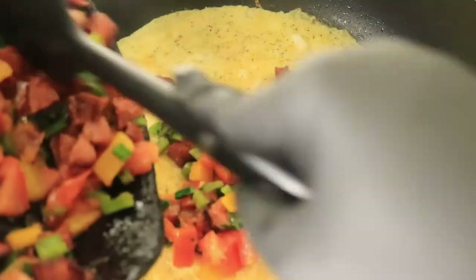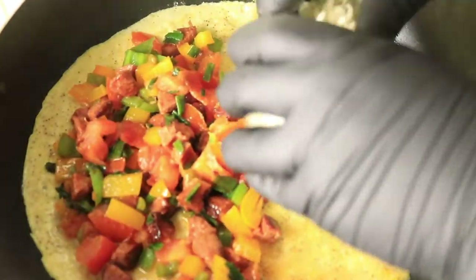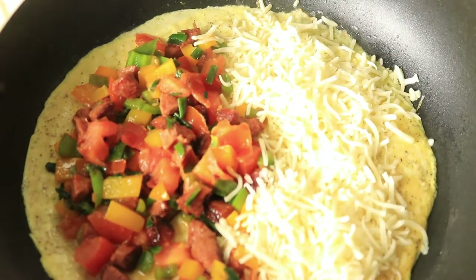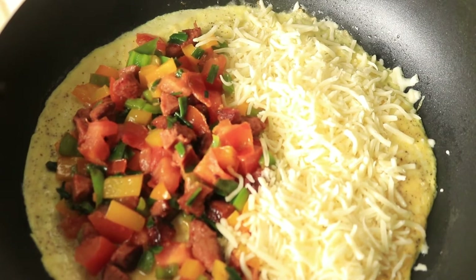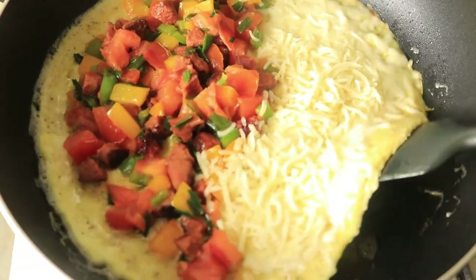On one side of my omelet, I'm going to add my meat and vegetable mixture. And on the opposite side, I'm going to add my cheese. While the cheese is melting on the eggs, I'm going to fold over the side that has the cheese to close my omelet.